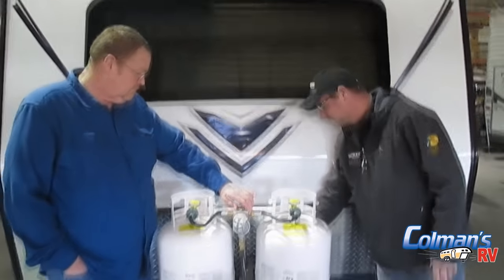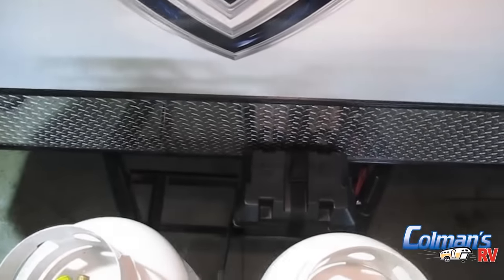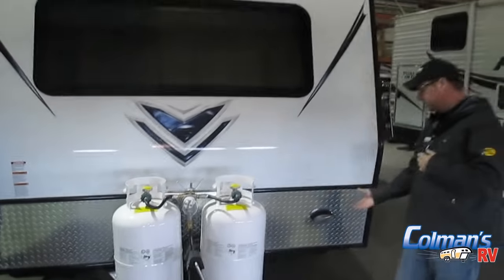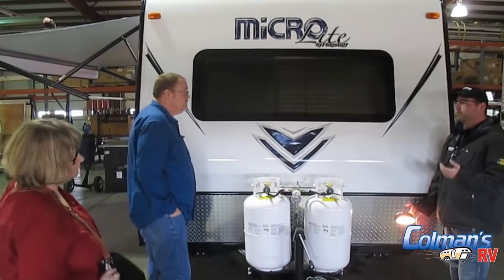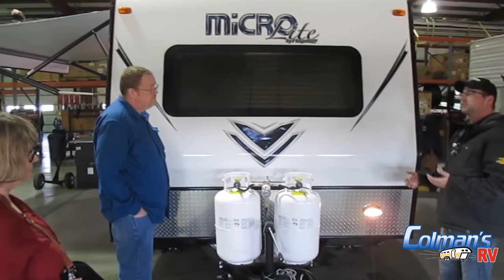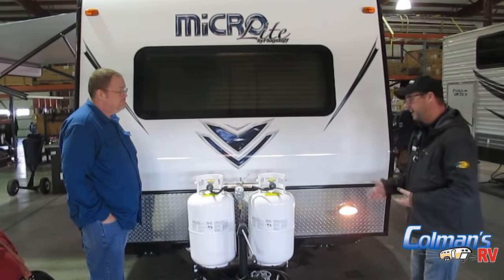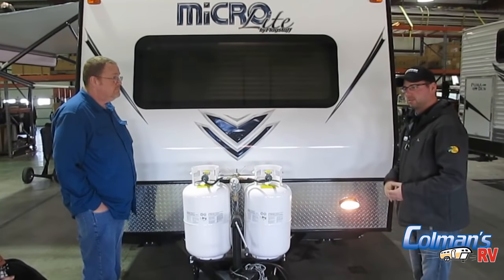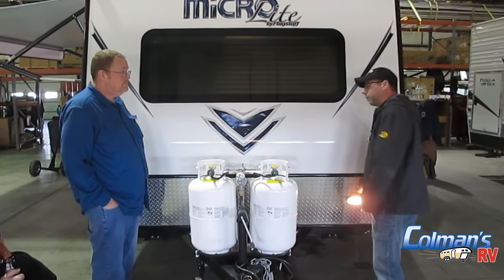Right behind us, we do have our 12-volt battery. That's going to power things like your interior lights, the stereo inside, and lights on the exterior of the camper — for example, your hitch light on the front. A lot of people use that hitch light not just for hooking up at nighttime, but when you back the camper into your campsite — if you're ever chopping wood at night or unloading something from the truck, this will illuminate the front part of your camper.